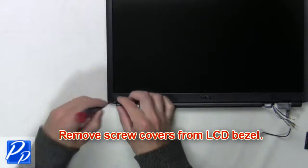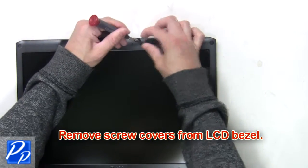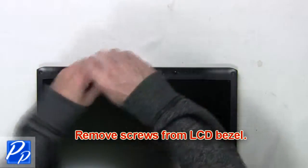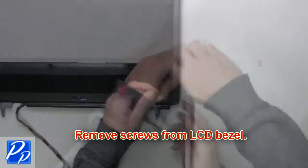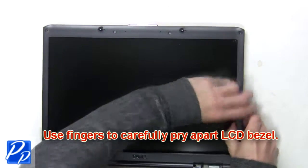Next, you're going to remove the screw covers from the LCD bezel. Now remove the screws from the LCD bezel and use your fingers to carefully pry apart the LCD bezel.